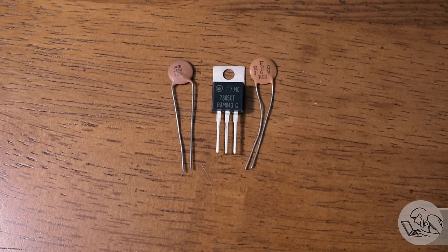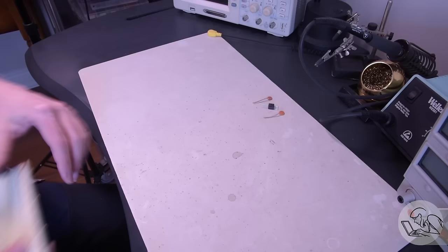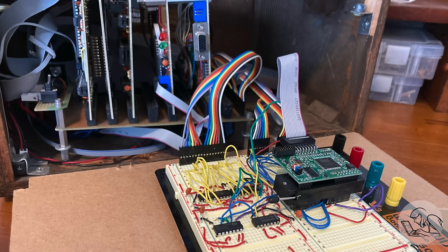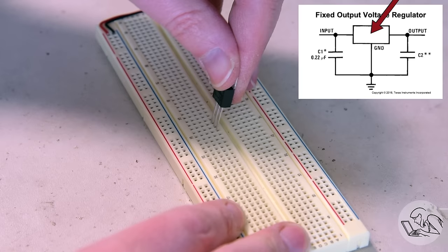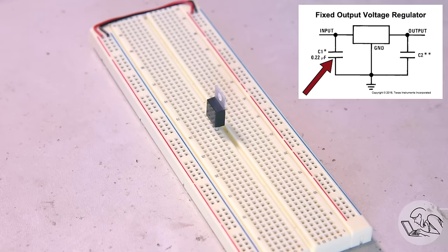This thing can take a range of input voltages down to a couple of volts above 5, and it will regulate it down to 5. This cannot create volts from smaller voltages like a Buck-Boost converter can. It's a very simple, primitive device that needs a little bit of wiggle room on the regulation. I'll mock this up on a breadboard so you can see how it works — my good breadboard has been in use for years, so you'll have to make do with this ratty old one.